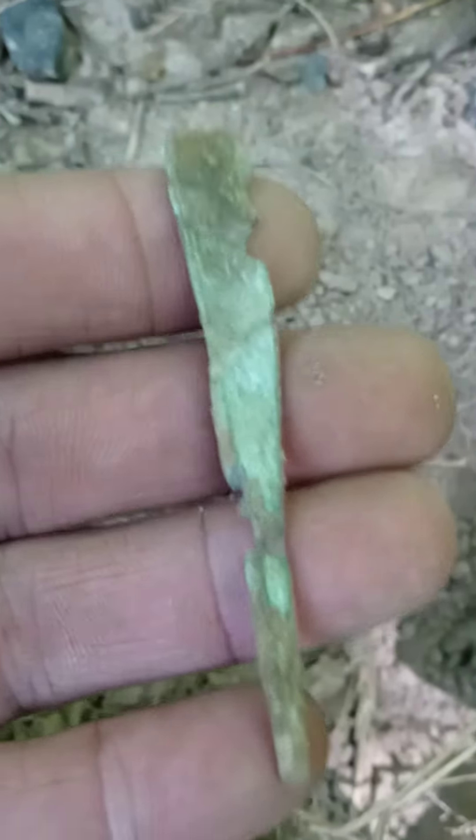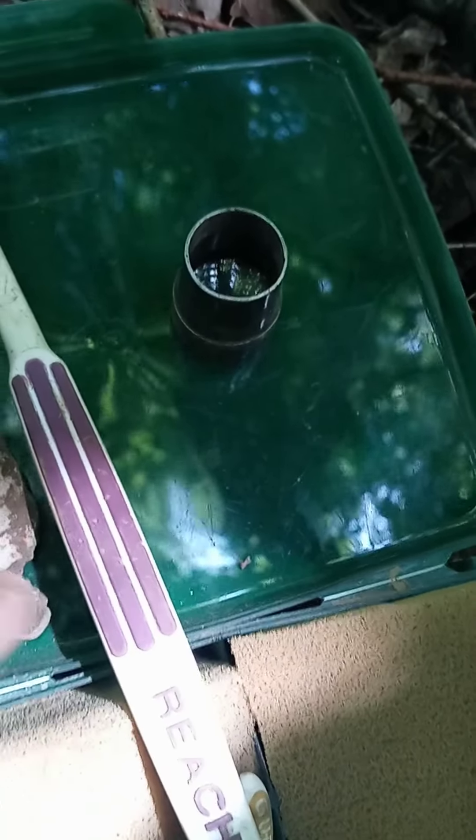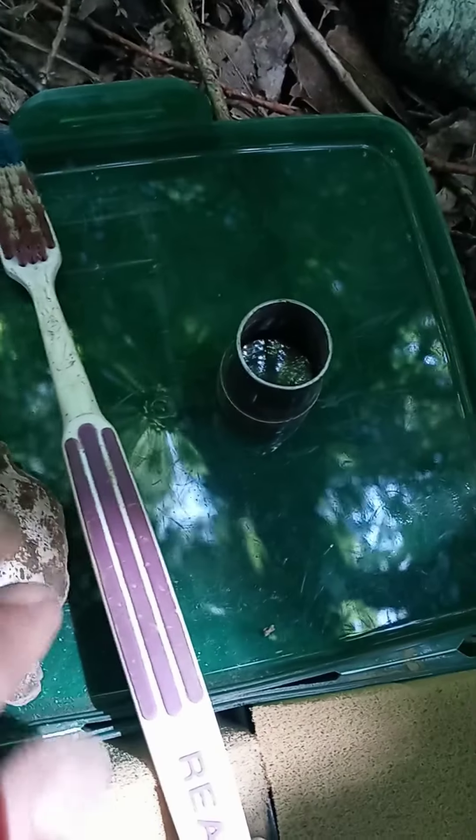Then there's another target — if you can see it, it's right there. Look how dainty that is. And that, my friends, I do believe — if I got this right — is the handle to that spoon bowl I found.